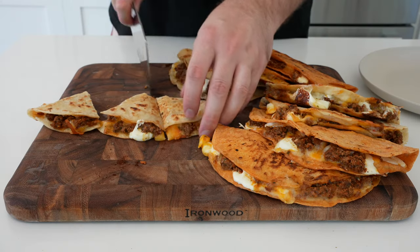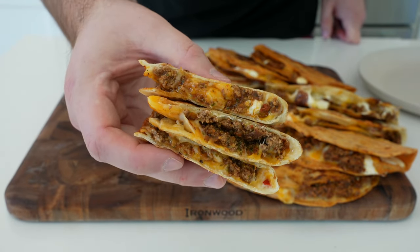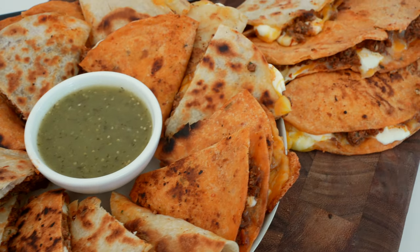Just repeat this until you have all your quesadillas. Slice them up and you're ready to serve with your favorite fixings, whether that's guacamole, salsa verde, you name it. Hope you enjoy these. Be sure to give me a thumbs up and subscribe for more recipe videos like this.